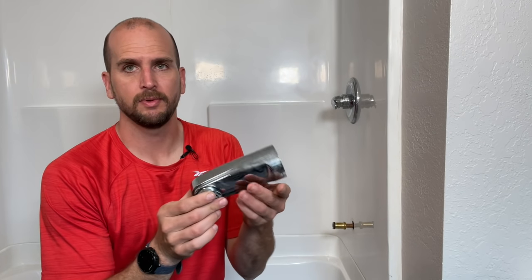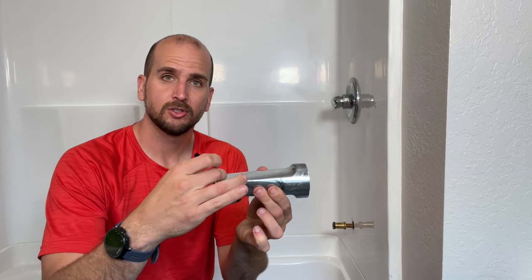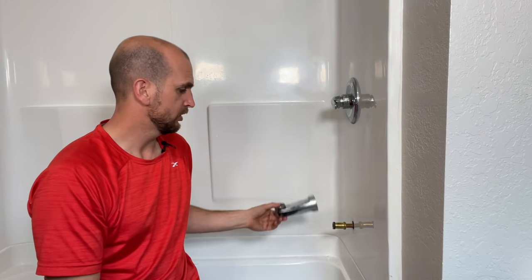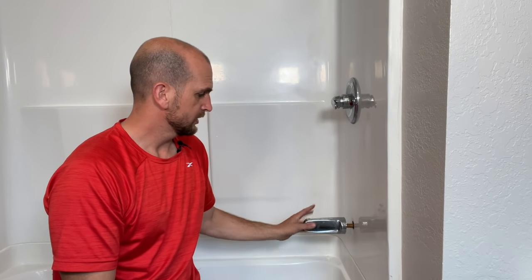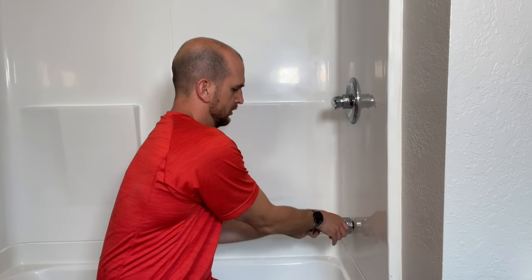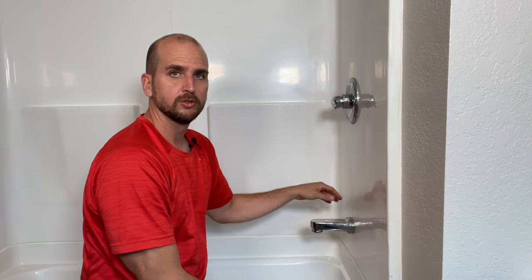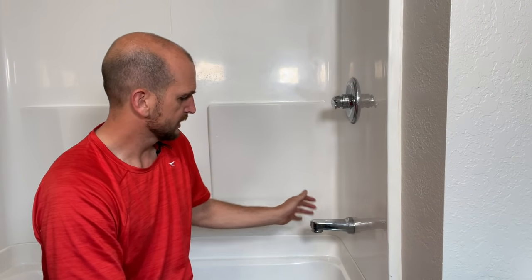Remember, for this type of tub spout and adapter the o-ring is already on there so you don't need to use any teflon tape. Now if you have pipe threads at the end or start of your tub spout, you do need to install new teflon tape to make sure you don't have any leaks. All I need to do is rotate this clockwise. With this type of tub spout you just rotate it until it's snug with your surround.